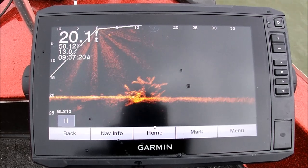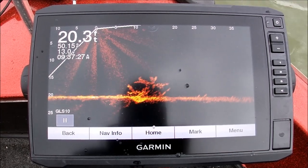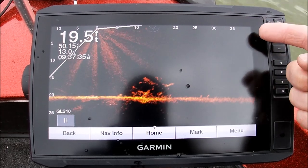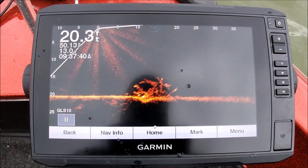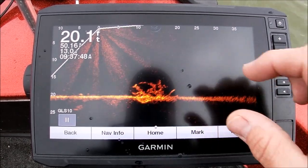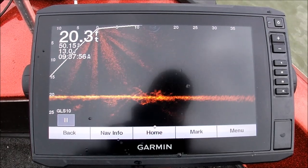All right guys, welcome back. As you can see here we've got a brush pile, and if you can tell, the bottom isn't at the bottom of our screen — we're out 40 feet so you lose a lot of picture. See how small that brush pile looks on that screen? There are some fish in this brush pile, you can see them down in there, but you can't really see them because everything is so small.